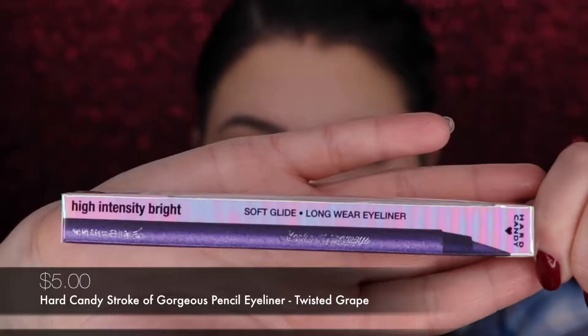Let me show it to you, so let's open it together. Oh, I love this holographic packaging! And the very very — it is a metallic stroke of gorgeous Soft Glide Long Wear Eyeliner. That is promising, so let's swatch it, guys.